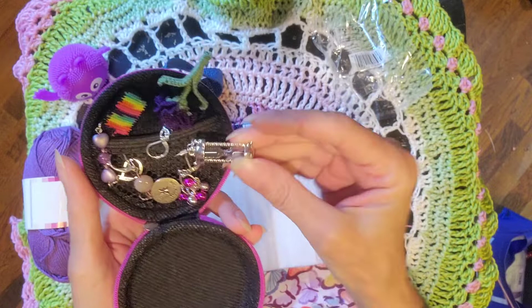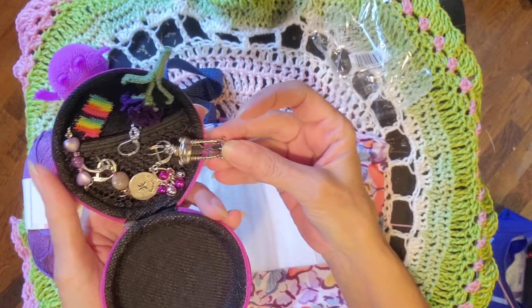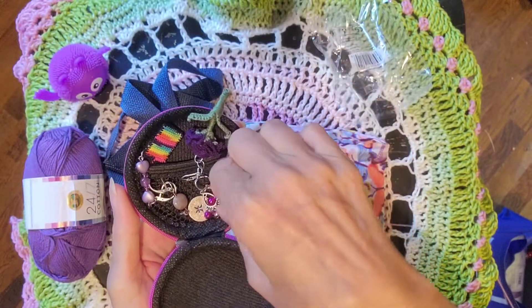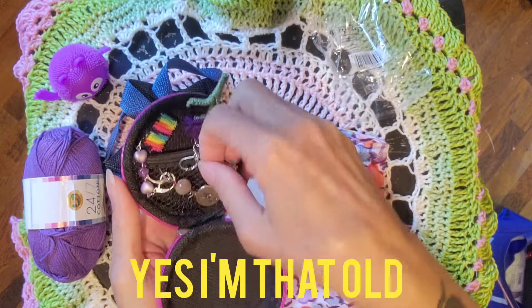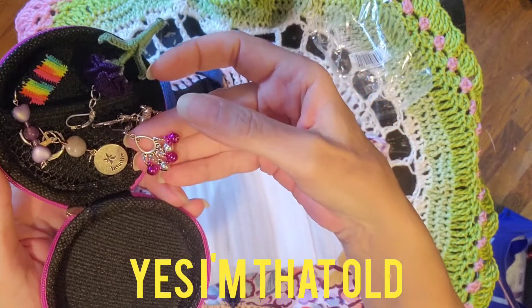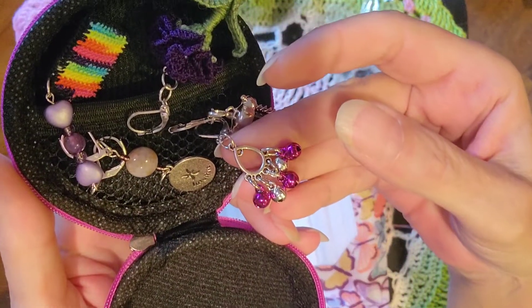It's an hourglass — I have a feeling Rusty's going to steal this one from me. Look how nicely they're in this little case. And this one just reminds me of my hippie days — or disco days I should say — with all the little jingle bells.